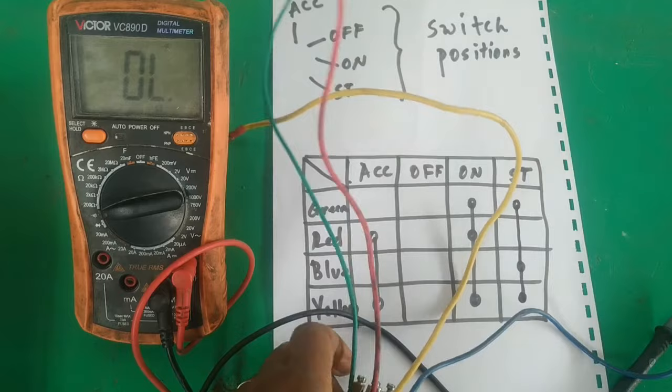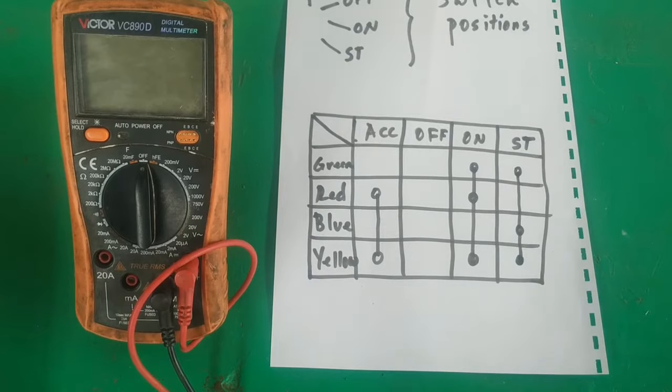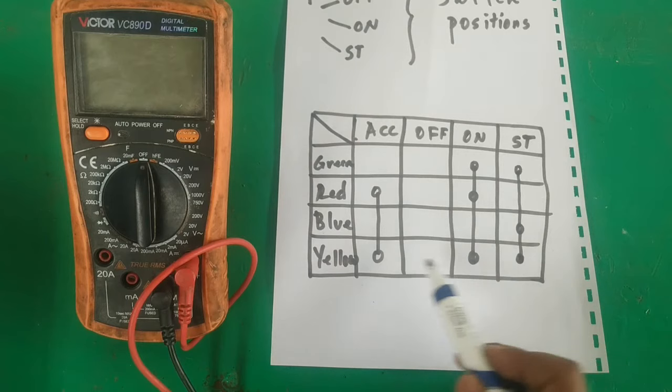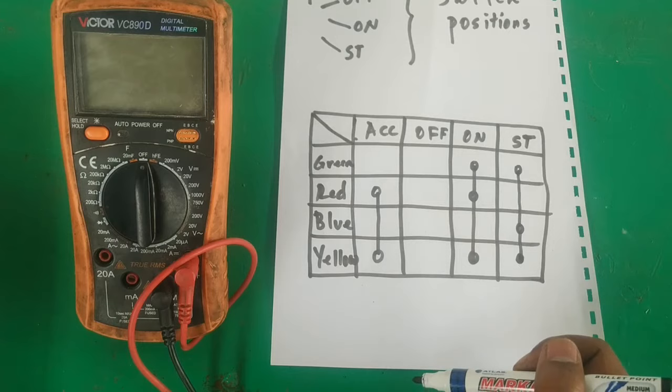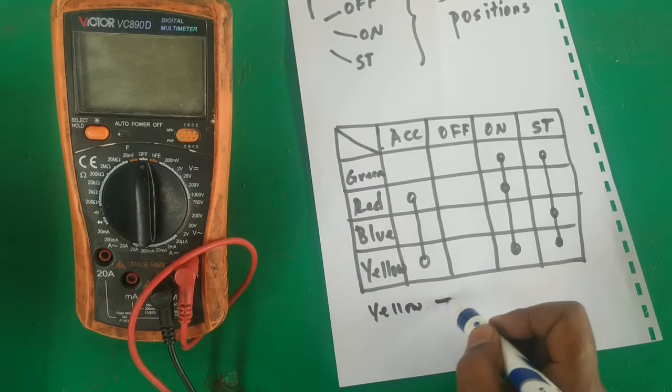The next step is to identify the wires. As you can see, in all three key positions — accessory, on, and start — yellow is always present. The purpose of the ignition key is to distribute battery voltage, so yellow is the common for all positions. We say yellow comes from the battery — B positive.